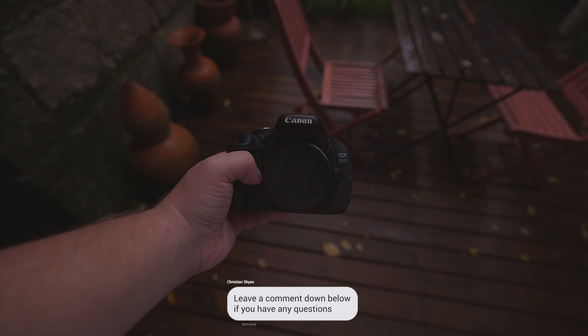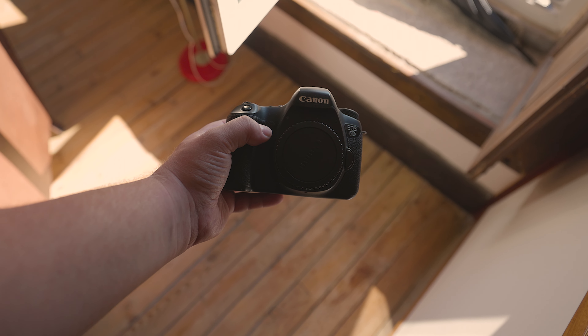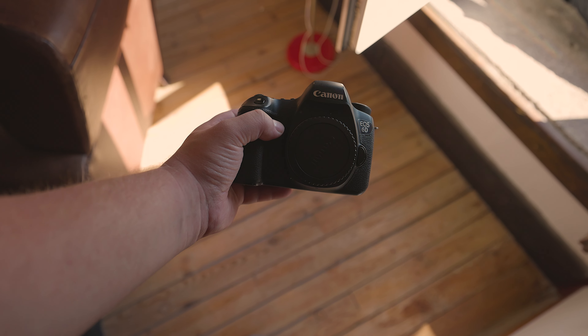Keeping the ISO on the lower end is generally recommended to avoid introducing unwanted noise in photos. Regarding autofocus, the 6D offers up to 11 autofocus points while the 600D has 9. Unfortunately, neither camera is equipped with dual-pixel AF, which significantly enhances autofocus capabilities. A higher number of AF points combined with dual-pixel AF would have generally improved autofocusing performance.